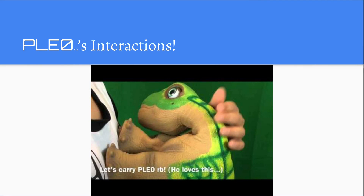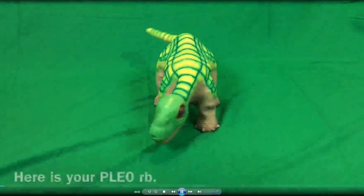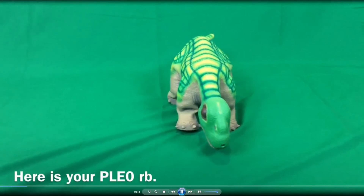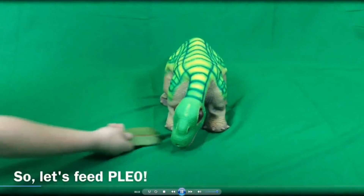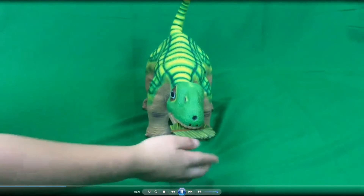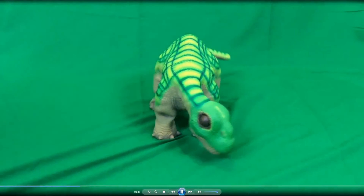Here's a video of Pleo RB's interactions so you can see how it interacts. Feeding your Pleo RB: there's Pleo RB. That's the carnivore leaf — it comes in the basic pack. You can feed him with it. He will open his mouth and put his head up, then put his head down and start making an eating sound. When he's done eating, he will drop the leaf.